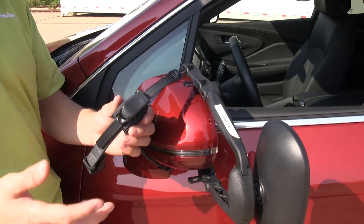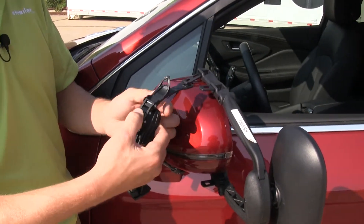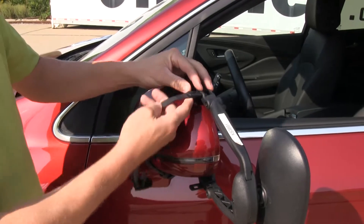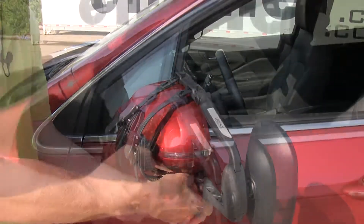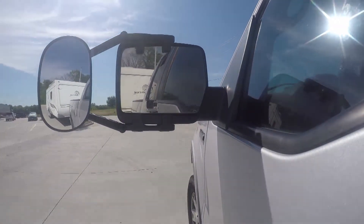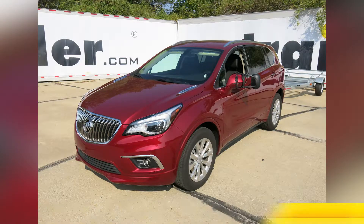When we're done towing and we're ready to take the towing mirror off, underneath our little cover here we've got a button. By depressing that, it's going to allow us to guide that strap out, and then we can easily take it off. We'll just connect it just the same and then tighten it down, and then we can get on our way. And that's going to complete our test fit of the K-Source Universal Clip-On Towing Mirror, part number KS3891, on our 2017 Buick Envision. We'll see you later soon.